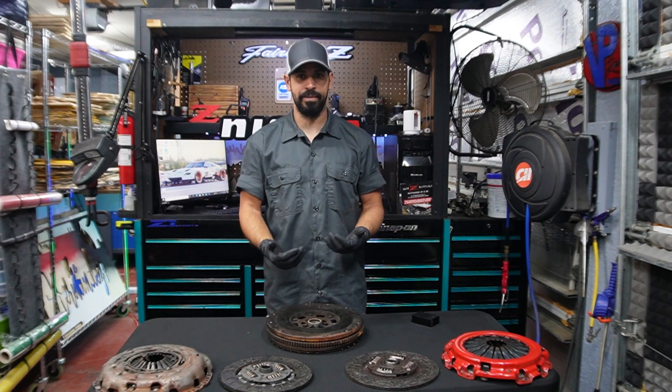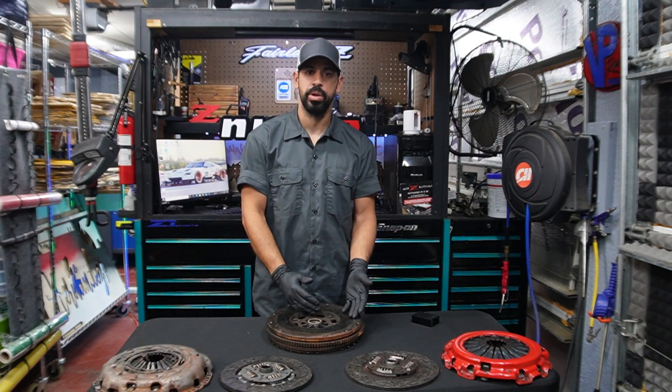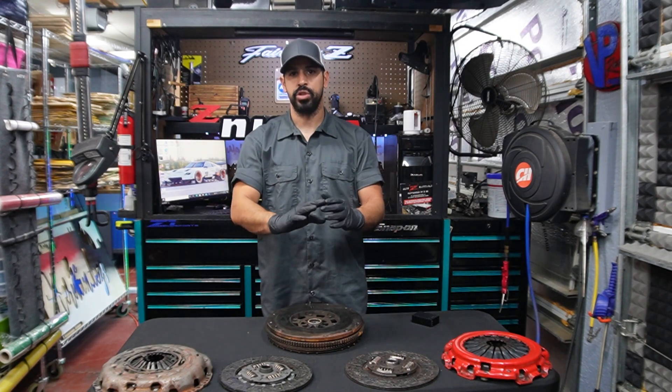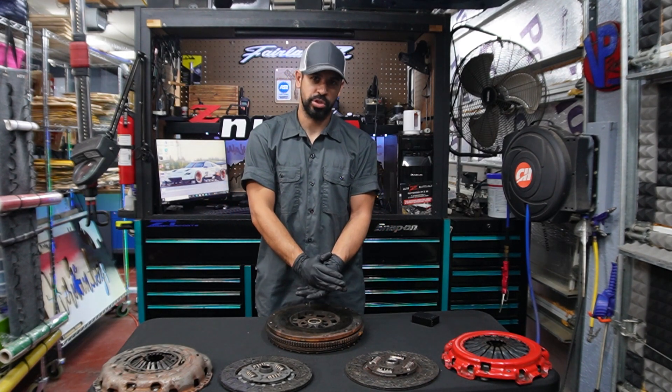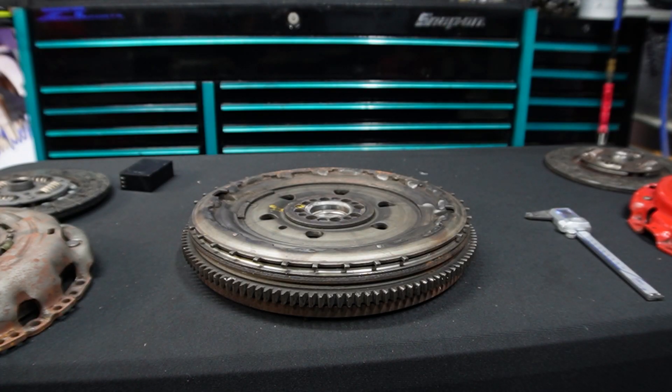That's the whole reason why I'm making today's video. There have been a couple of viewers that asked me questions about combining a clutch with a certain flywheel and vice versa, so I'm making this video to explain how to measure the clutch stack height and why you should do it. Let's go ahead and get started.